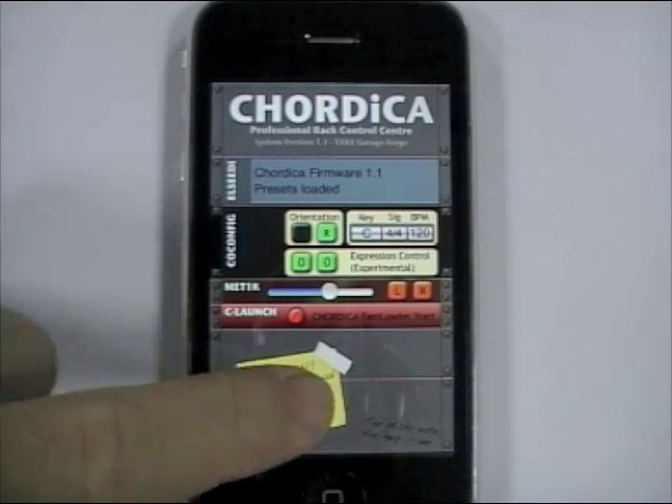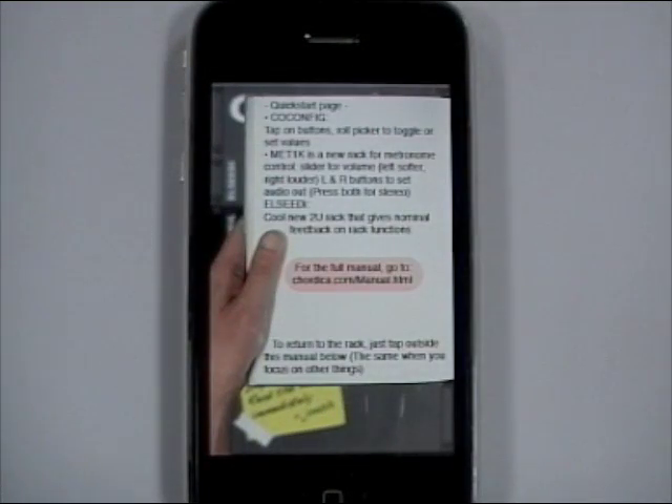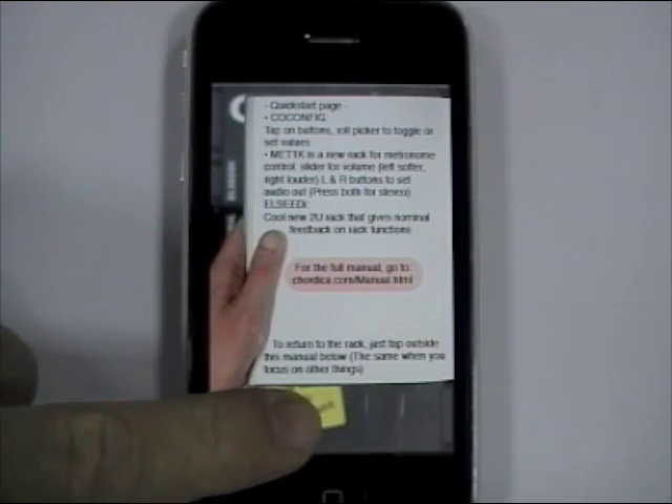There is a new help screen when you tap the sticky notes. Just tap anywhere outside of the note to exit back to the rack.